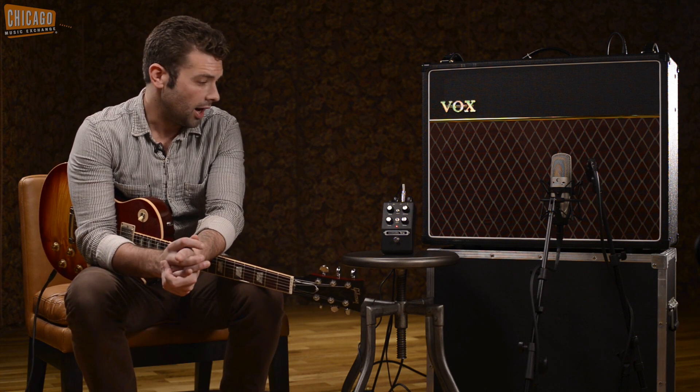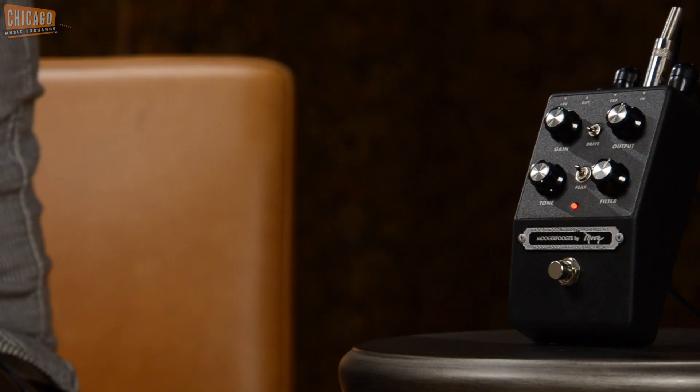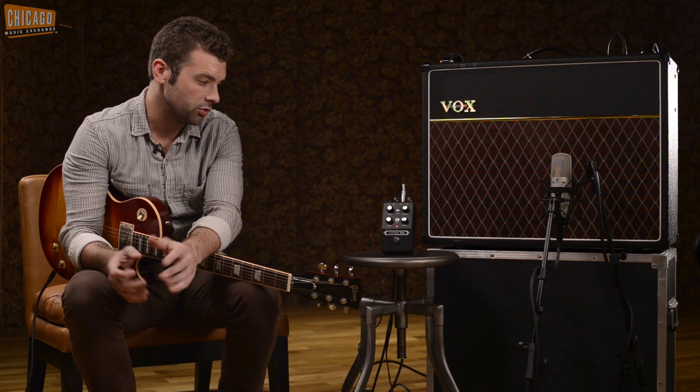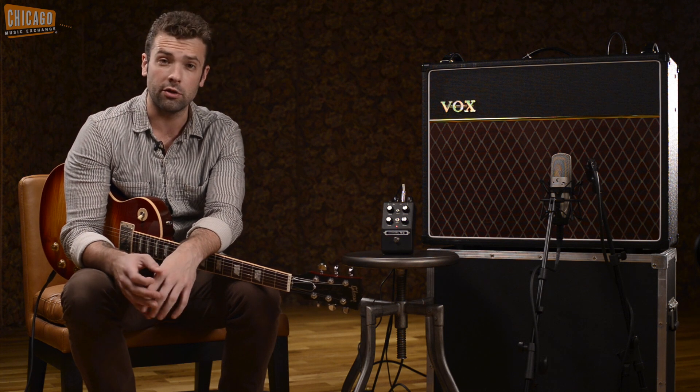Hey, what's up, this is Joel here at the Chicago Music Exchange and I'm demoing another one of the new mini Fogar pedals. This one is the craziest of the bunch in my opinion. This is the drive, and while it kind of looks like a normal drive pedal, you can get some of the most unique, original lead sounds and rhythm sounds that I've ever heard in a drive pedal.